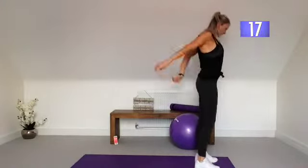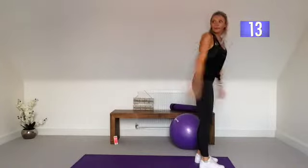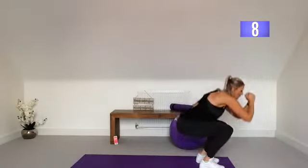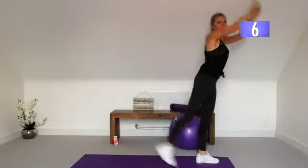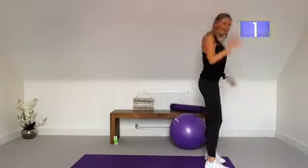We've got 15 seconds to go. We have curtsy lunges next. Squeeze in that bottom when you take it back — squeezing the bottom.